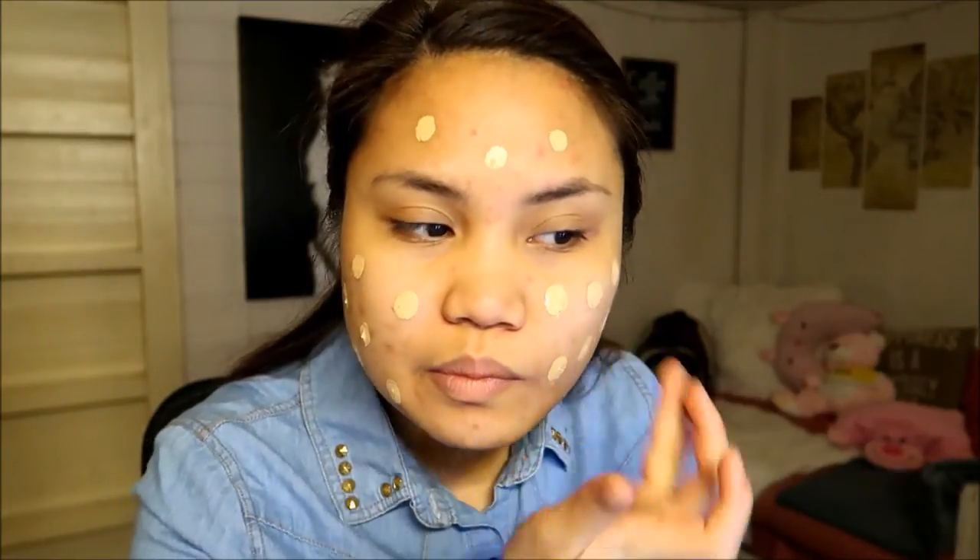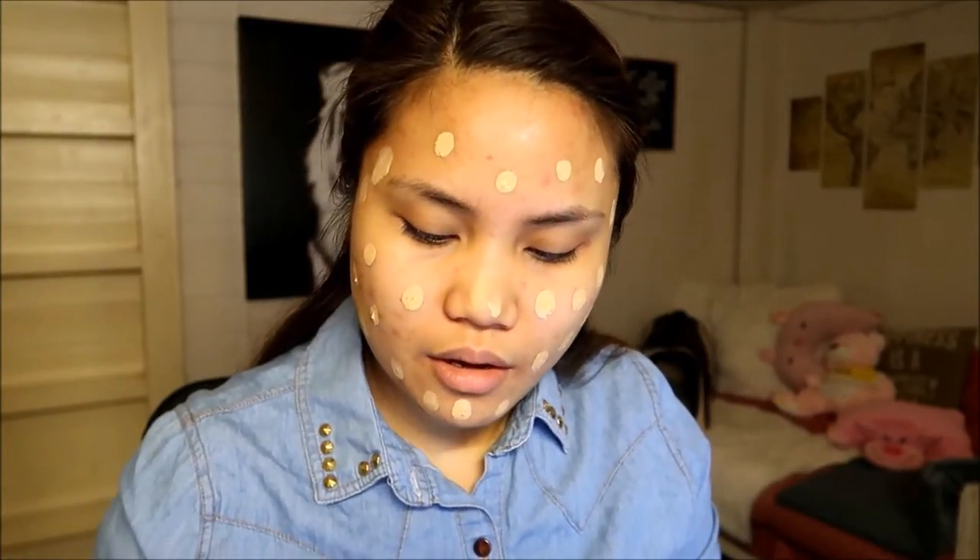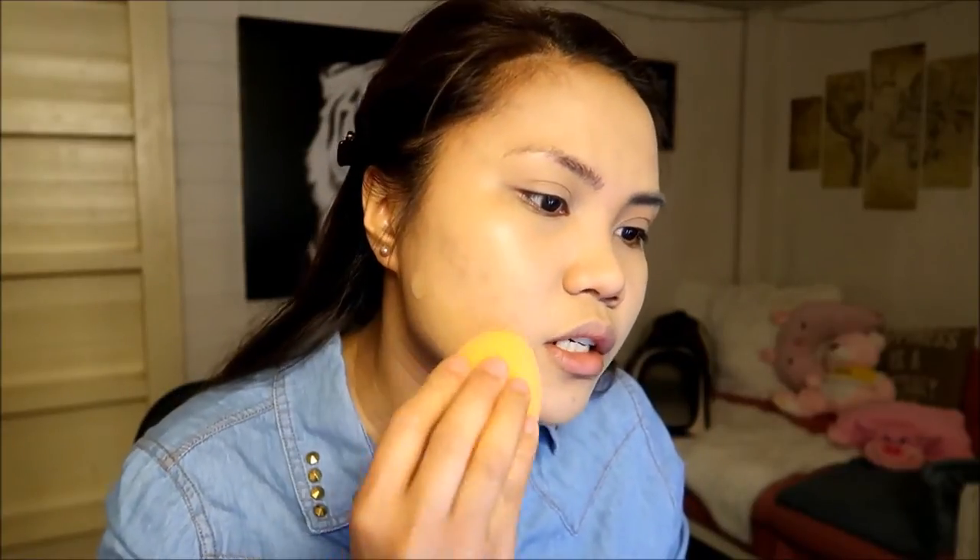One pump and then spread it all over my face. Then I'm going to use my damp Real Techniques sponge. So even though this is a no makeup makeup look, I have to use foundation because I have a lot of imperfections on my face. But if you have really good skin, you can just go with a tinted moisturizer — you're lucky if you have good skin!